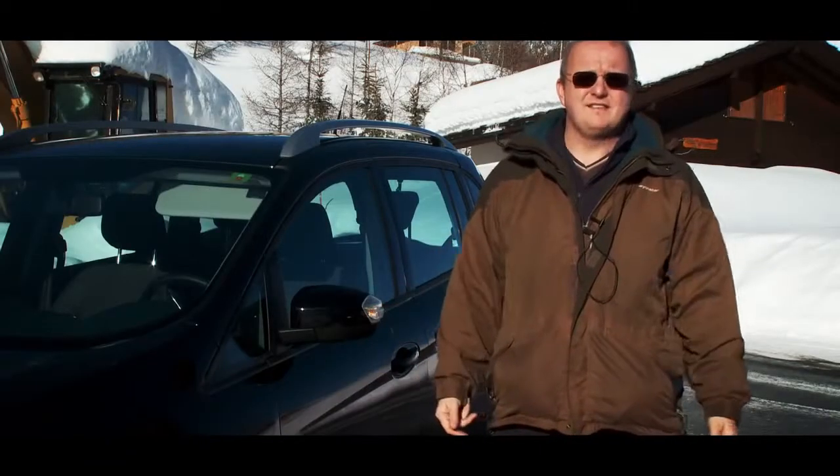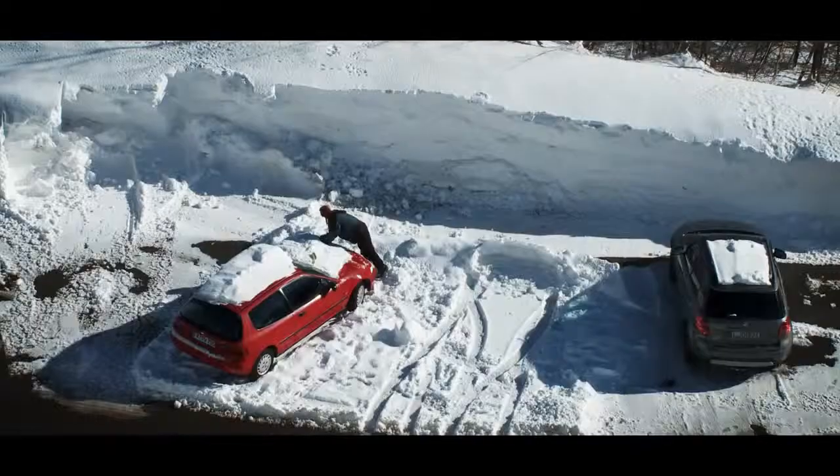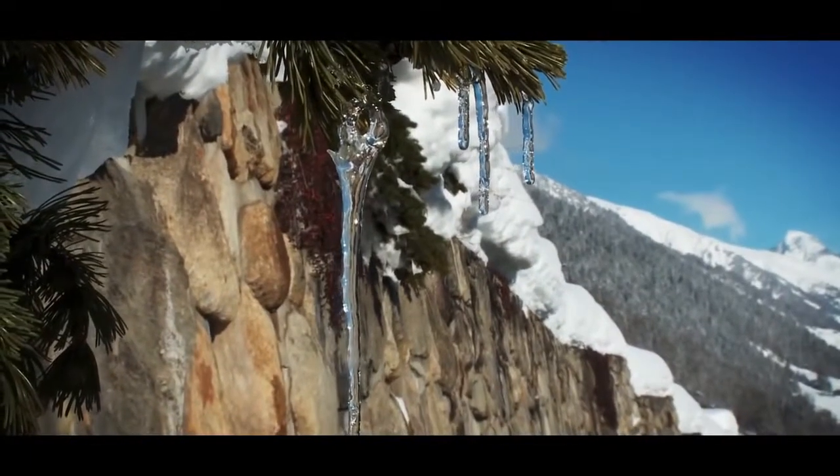We're showing you how to drive in snow safely. Even though you don't get the same conditions in the UK, if you're driving in ice and snow the principles remain the same.